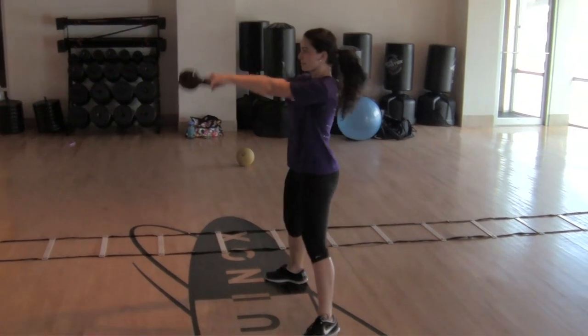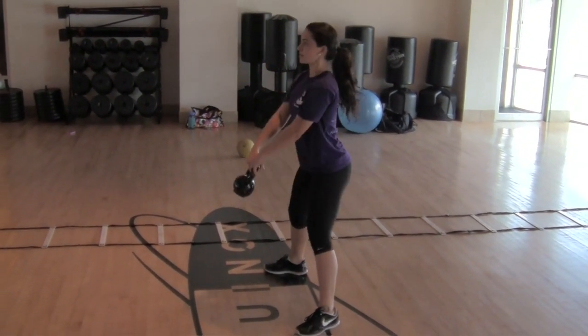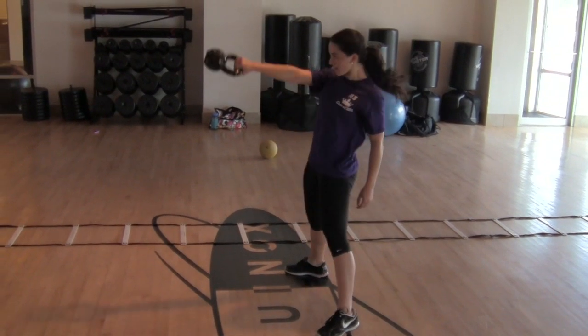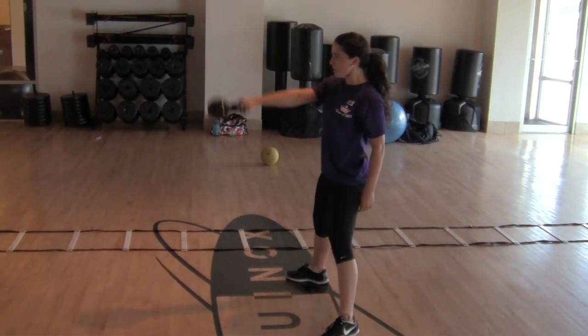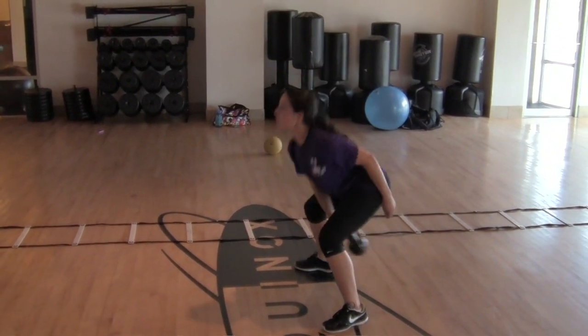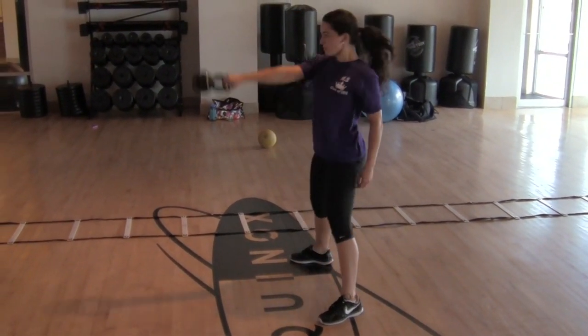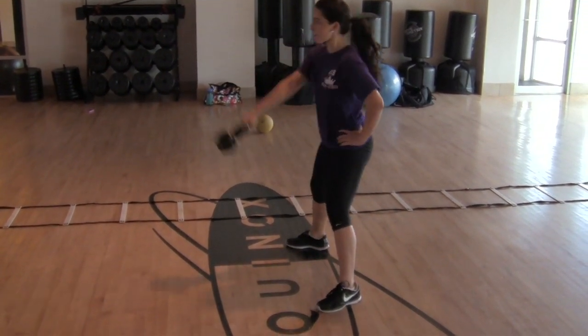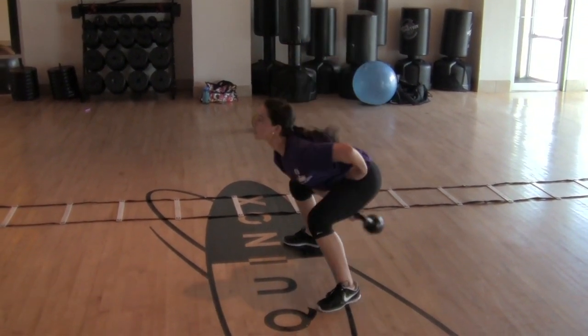Okay, then you're going to get a single arm — ten on each side. Just think lots of hips. Let that arm dangle. That's it. Good. A little bit less bend in the legs. Drop your chest a little bit more.